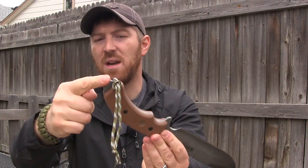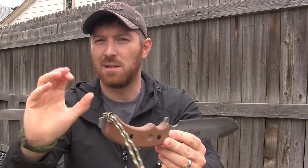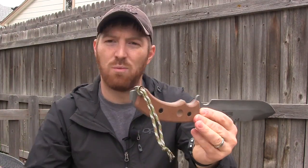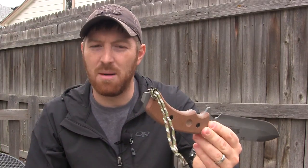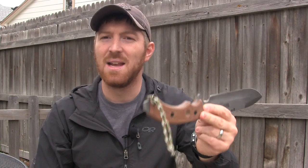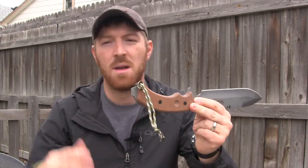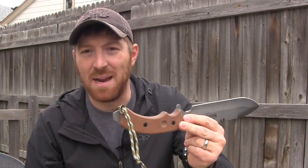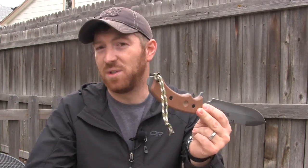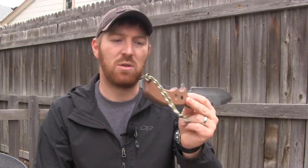Now here's where we get into some iffy stuff. This does have a pry bar on the back, and for wilderness use I don't really see why you'd need one. I would have preferred to have it nice and flat so I could do some hammering — palming tent stakes and pegs and things like that. Andy wanted a pry bar, so that's what you get. We'll test it out and see how it functions in the full field test.